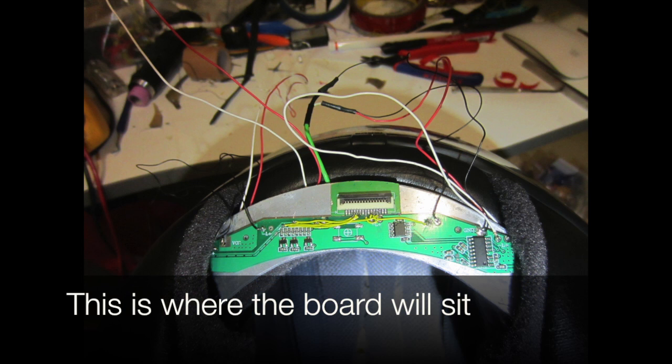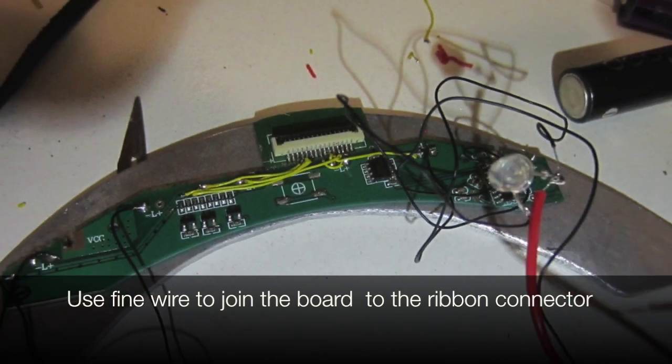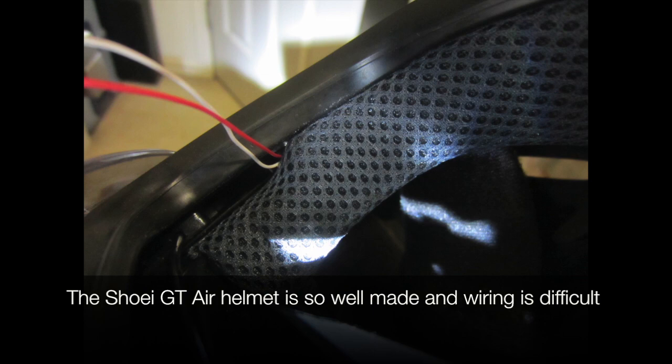This is where the board will sit. I use fine wire to join the board to the ribbon connector. Double-sided tape insulates the board and attaches it to the metal plate. The front red LED shows the rider when the brake comes on.